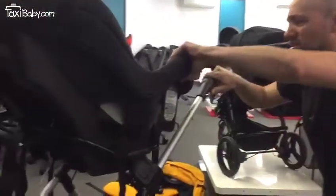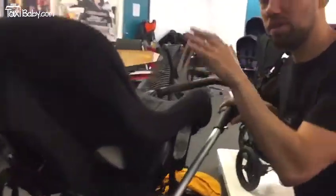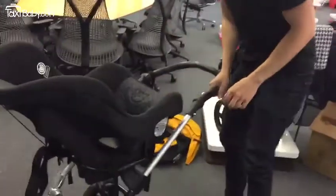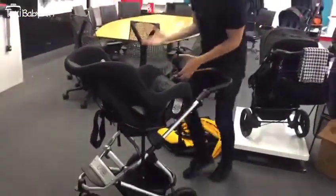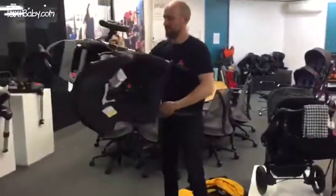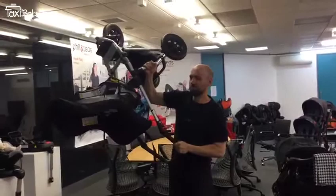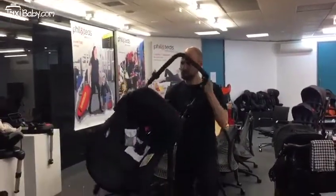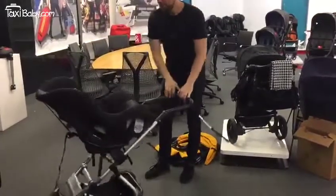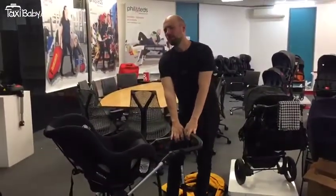It's pretty stable to be honest with you, especially once there's a weight in it — weight of a baby — it'll be even more stable. But I've just got to pick it up and shake it around just to kind of show you. Like it's pretty secure, it's not really moving at all. Yeah, first of all, what do you think?